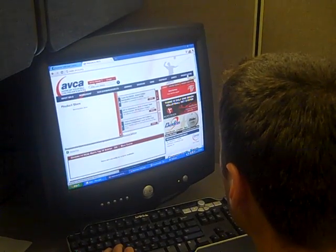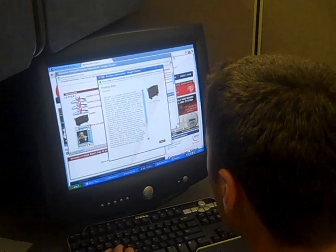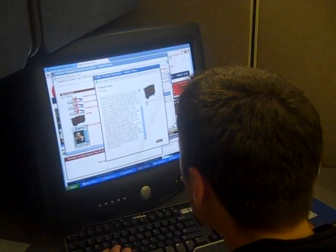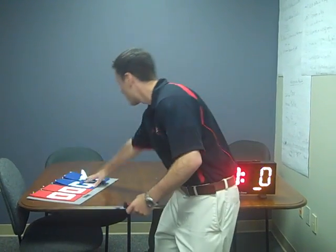To purchase the eScore, log on to www.abca.org, click on the product store tab, the merchandise link, and it's on the third page. So don't fumble with the flip score — ease your life with the eScore.